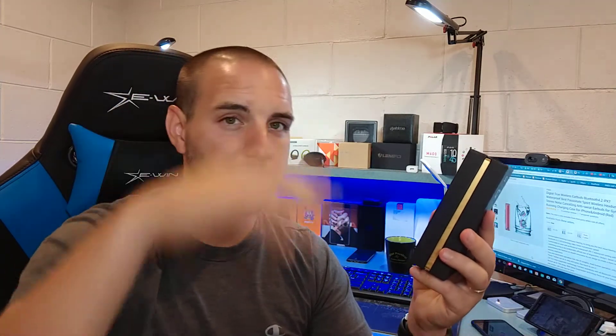They say the Bluetooth range is good up to 10 meters, and I will say that for Bluetooth earbuds, I could get quite a ways away from my phone — connected to my Moto E4 Plus. Sitting in my office I could get probably even further than 10 meters; I went upstairs to my kitchen and still got service. The range seems quite good.